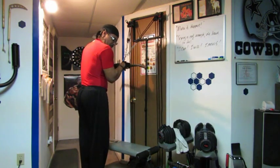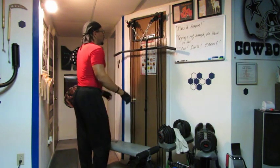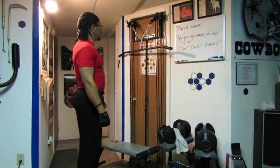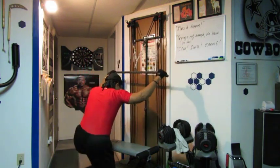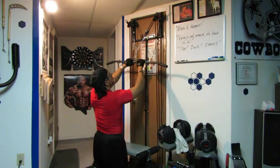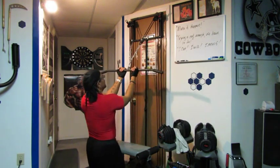Fourteen, fifteen — excellent. Let's move on to some front kneeling pulldowns. You can also do these close grip or reverse close grip.